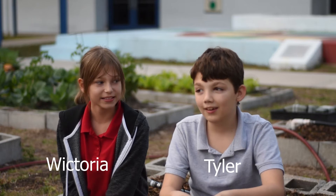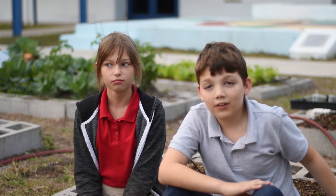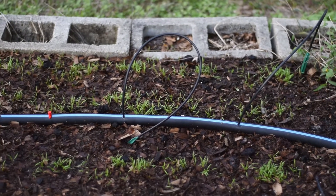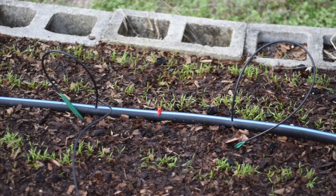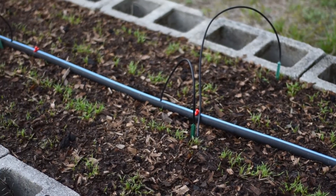Hi, my name is Victoria. And my name is Tyler. Today we are growing weeds. We planted these a few weeks ago, and now they are a little bit short. But in a few weeks, they might actually be a little bit taller than they are now.